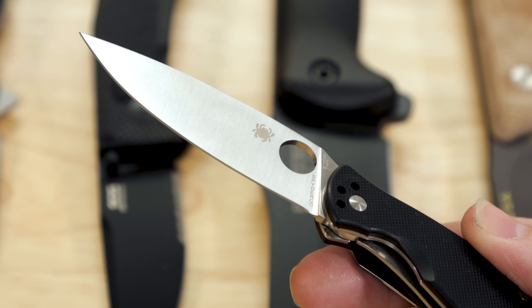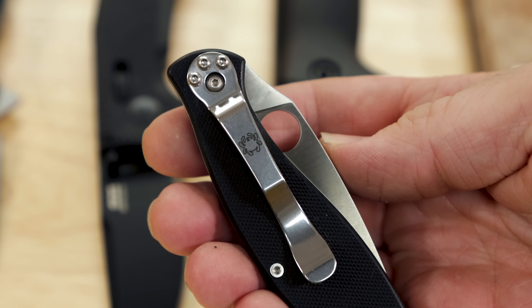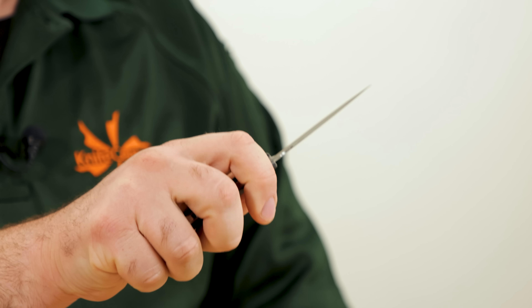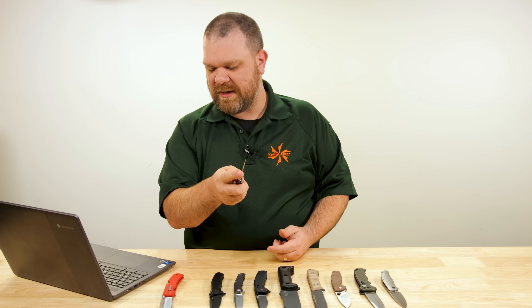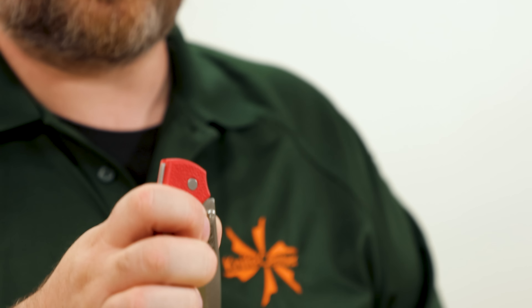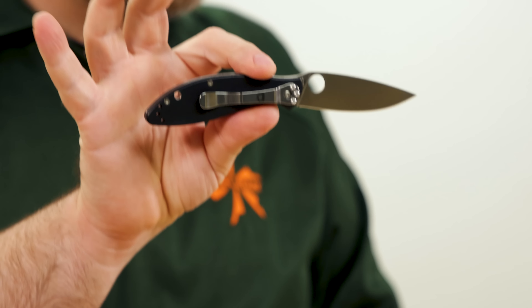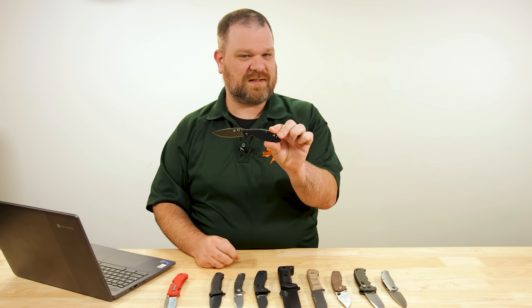Priced just under $55, you've got full stainless steel liners, G10 scales, a four position pocket clip, and an 8CR series stainless blade. The blade length is just over three inches with a really cool elliptical shape — almost like a Canadian belt knife if you squint a little bit — and a full flat grind, very slicey. Comparing it to the Slock Master, the three and a half inch blade takes a fair bit of real estate in the pocket when folded. The Astute folds up nice and neatly with that smaller blade just over the three inch mark.